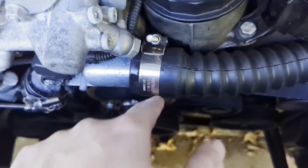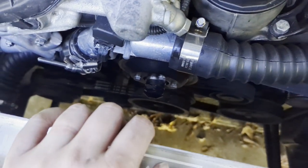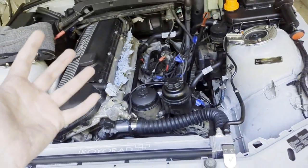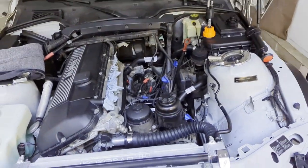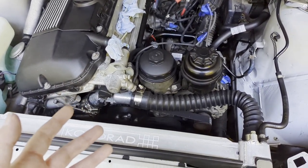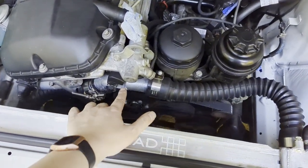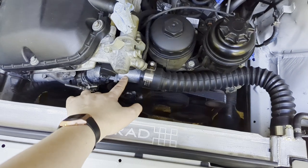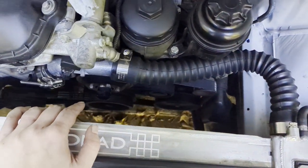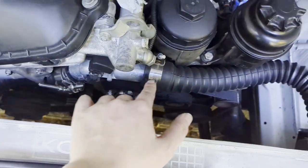The problem is that the quick-disconnect hoses just will not work on this thermostat. I even put two clamps on the connection and I'm still getting leaks. I'm starting to run out of options and the weather is getting colder — I don't want to deal with water freezing inside the engine. I might need to bite the bullet and buy the OEM thermostat so I can use the original hoses that lock properly into place. I've bought five different hoses and no matter what I do, I keep leaking.